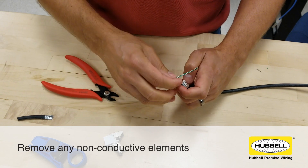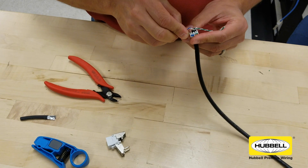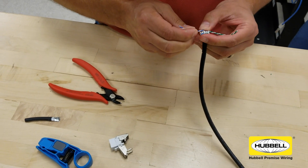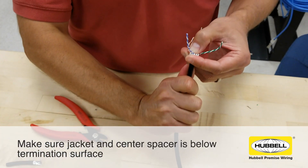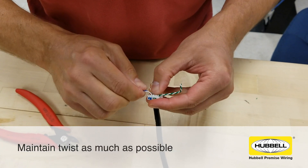Now that the inner wires are exposed, rotate the wire manager to match the label colors to the wire colors. Minimize crossing of pairs — only one pair should need to cross another. Bend the wire pairs over and untwist slightly so that they can be pulled into their designated grooves.